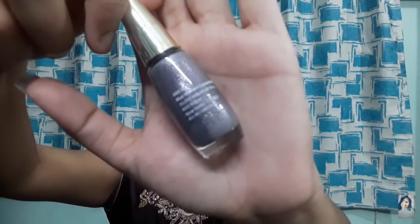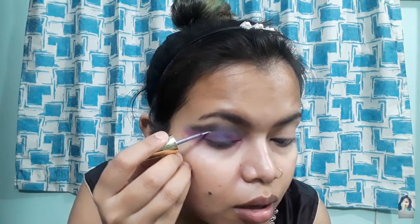I will continue placing color on the outer corner. Next, I will apply a liner in shade number 5 — this is a little silverish-purplish type. I will place the liner in shade number 5.